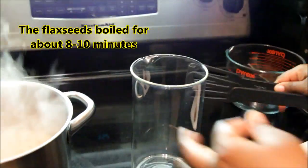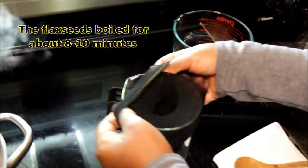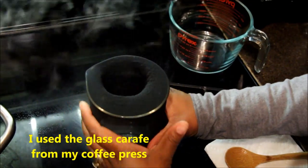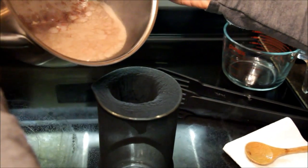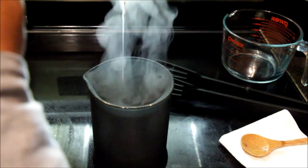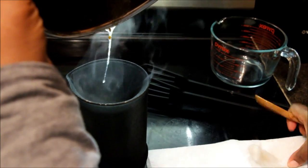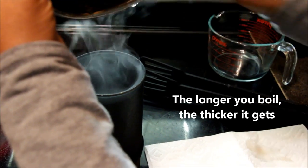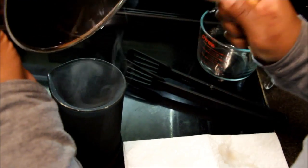I want to get the gel while it's piping hot out of the pot and strain it through the knee-high into a heat-safe glass container. The gel probably boiled for close to 10 minutes or so, but it's going to be your testing of the gel — seeing how thick it is — that determines when you take it off. Take a look at how thick it is as I scrape it out of the pot. Thick and slimy — it's probably kind of disgusting looking, but this is exactly what you want. This is going to have the slip and the hold that you need.